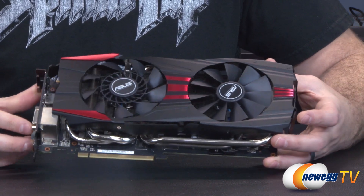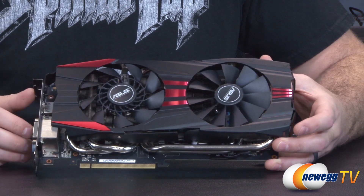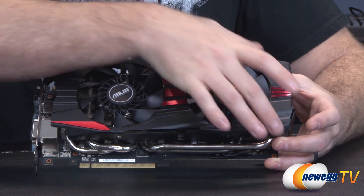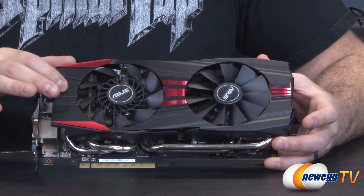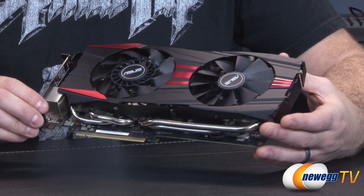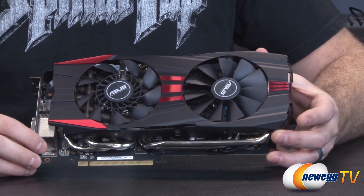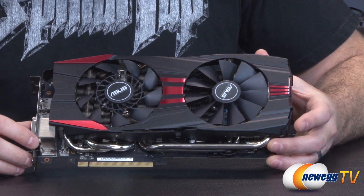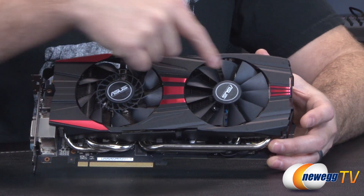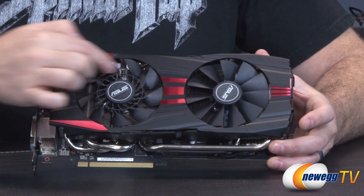Now let's talk about the parts of the card. Starting with the DirectCU 2 cooler: you get a metal shroud going over the entire cooler — black and metal with red highlights, which will match nicely if you're pairing this with an ASUS ROG board. You have two fans here, both 95 millimeters. However, one of them looks a little different — this is their Cooltech fan.